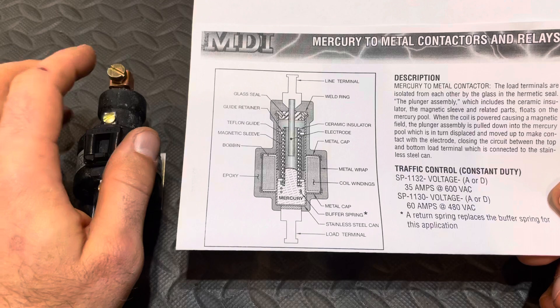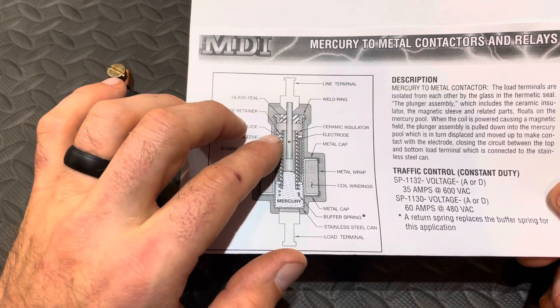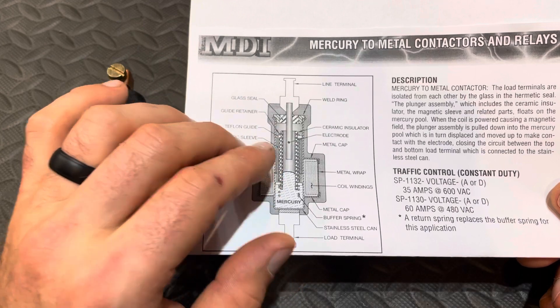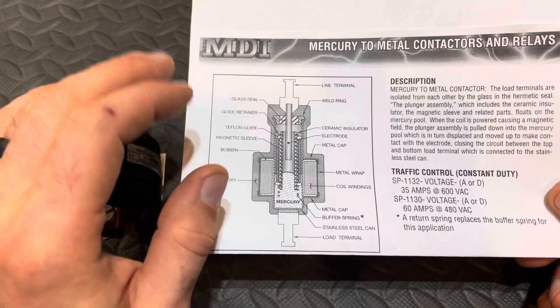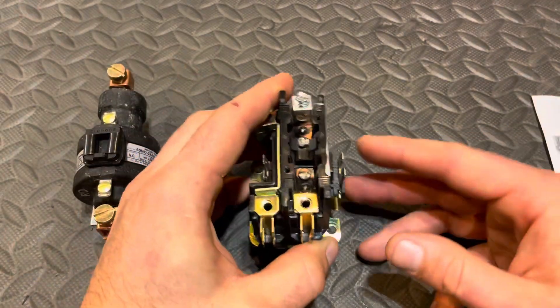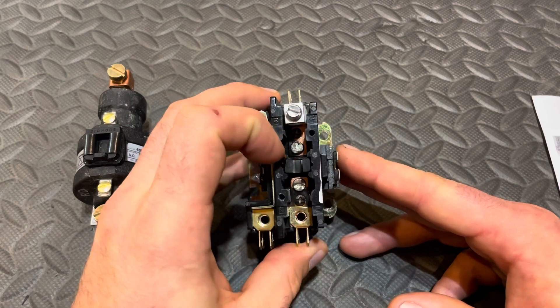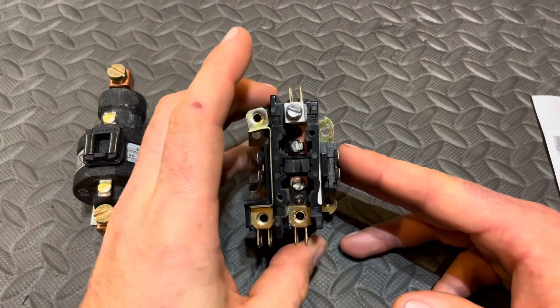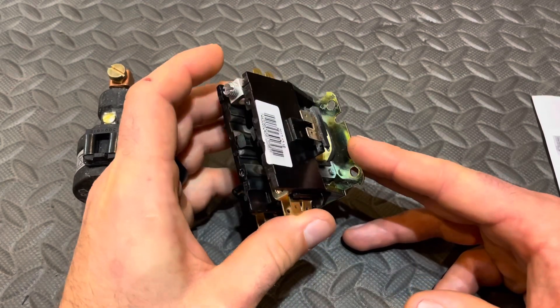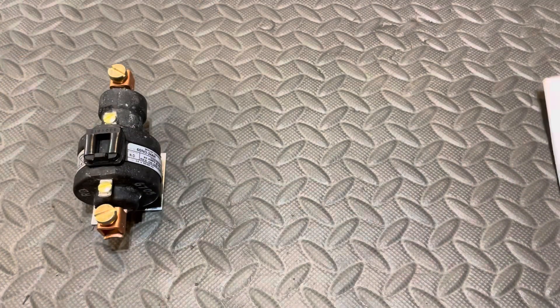One big advantage of this design is I don't see any way, mechanically, that this can stick in the closed position. That is great insurance to have on a unit. Because when a contactor sticks closed, you might as well kiss your compressor goodbye — on top of having an enormous electric bill — unless you catch it.